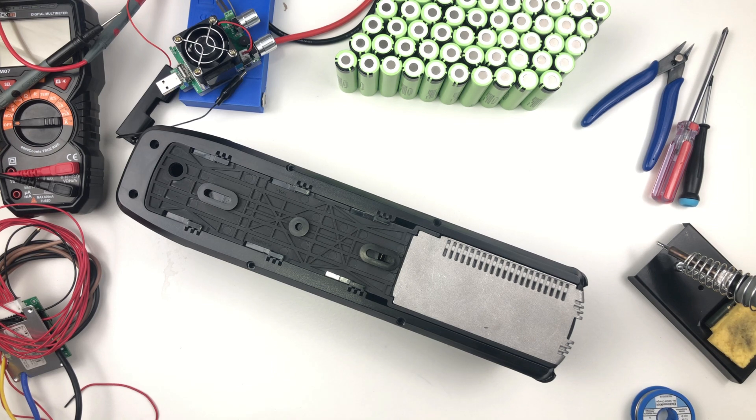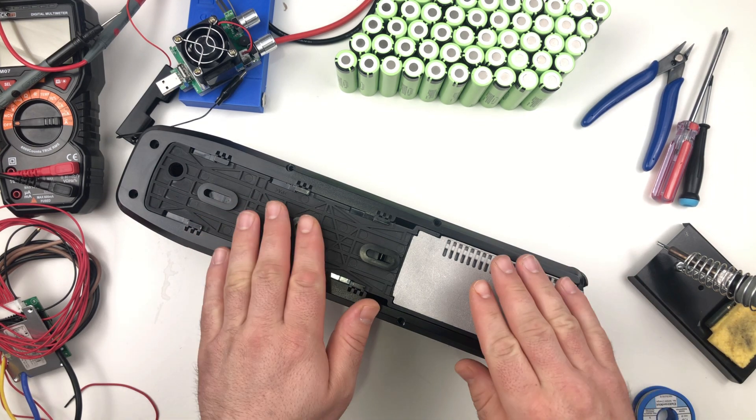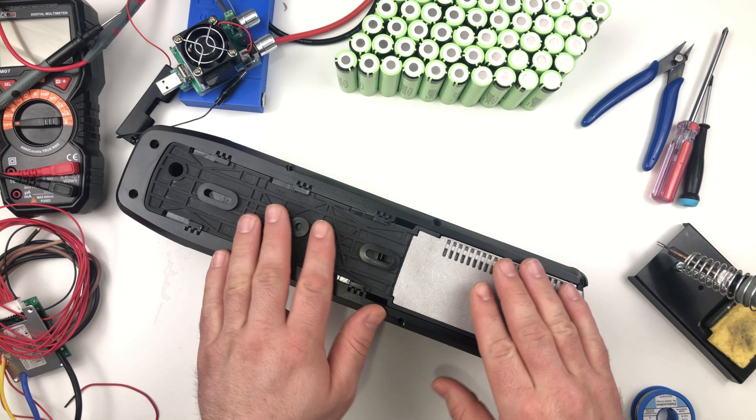Hello guys and welcome to my channel. I'm the DUI Ad and today I will show you how you can build your own battery pack for an e-bike.